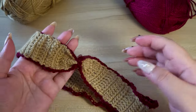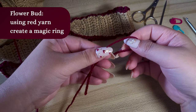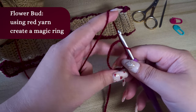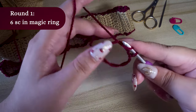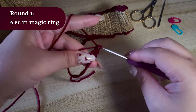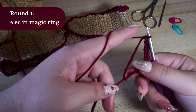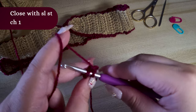We finished the headband — hooray! Now let's make the flower bud. Using the red yarn, we are going to create a magic ring. I created a magic ring tutorial — if you need help with creating a magic ring, be sure to check it out; I will link it in the top right-hand corner. Round 1: 6 single crochet in the magic ring.